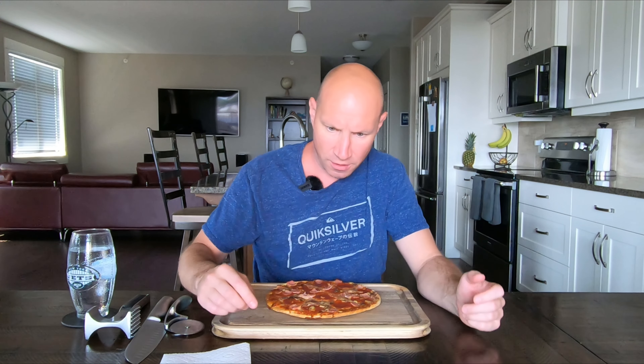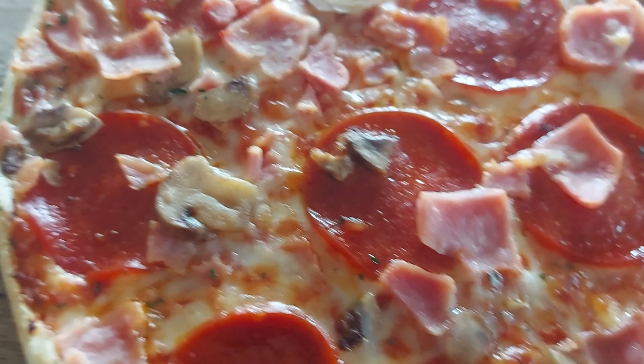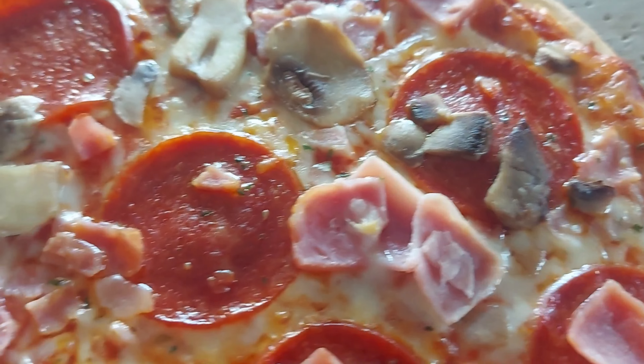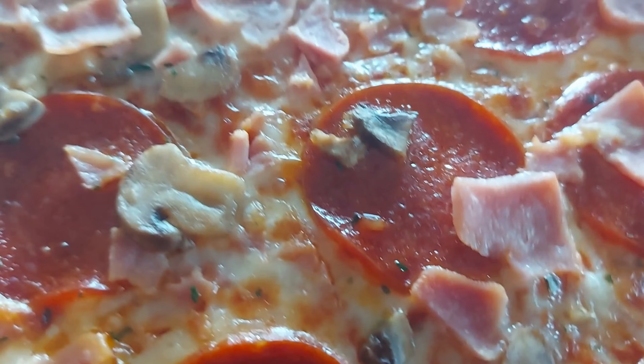This was supposed to be 14 minutes at 425. I ended up doing it for 17 minutes. The cheese was all bubbling, so that's what I'm looking for. Zooming in — you can clearly see there's no salami, unless they were talking about the pepperoni as the salami and just said it twice. But there's the pepperoni, there's the mushroom, there's the ham, cheese and sauce underneath.